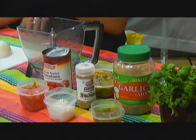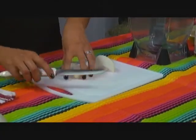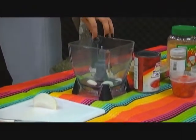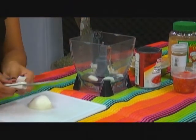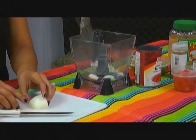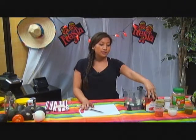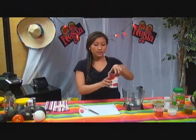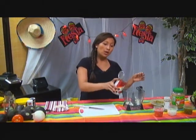First, I'm going to add the onion. All you need is probably a quarter of the onion. I like to put it in first because the blender will mix it all really well and you'll get a lot of flavor with it. And then with the tomato, I like to use the canned tomato because it just takes less time — you don't have to boil or peel the tomato, it's already done for you. Go ahead and pour the whole can of tomatoes.